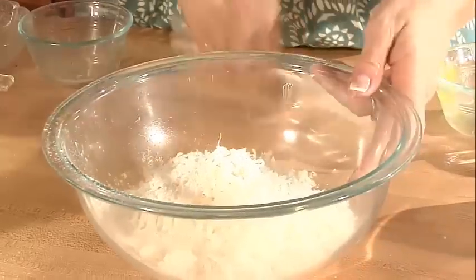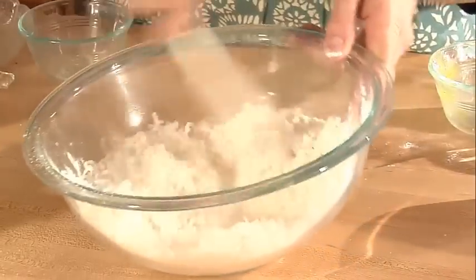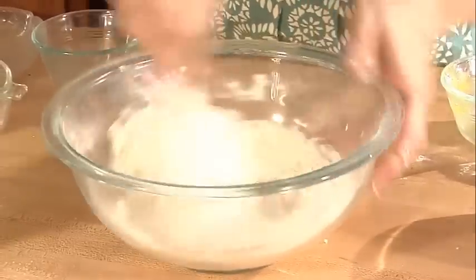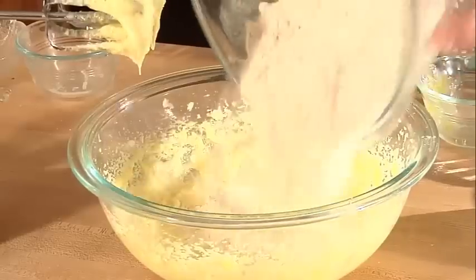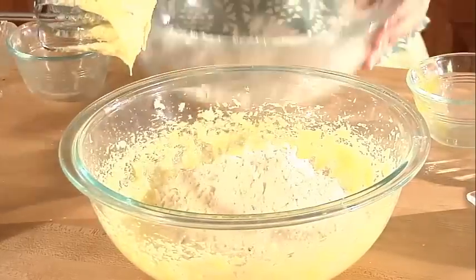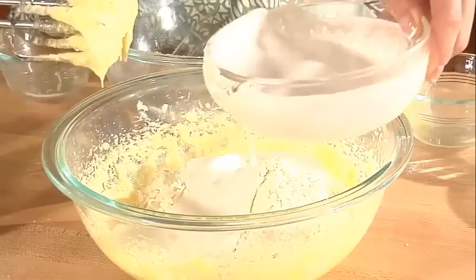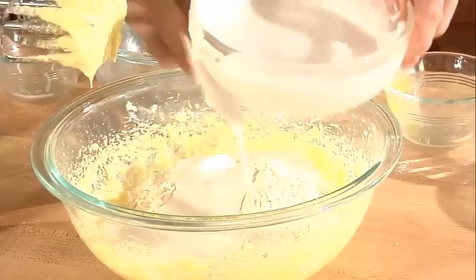I'll mix the dry ingredients together, then pour a little bit of the flour and coconut mixture into the wet ingredients along with a little bit of coconut milk, and I'll keep doing this alternating until I run out of flour mixture and coconut milk.